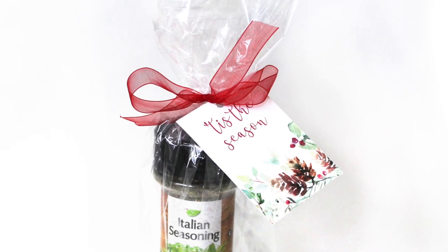Hi, it's Maria! Today I'm sharing some simple gift ideas for your friends, neighbors, or co-workers. First idea: 'Tis the Season' — I thought I was so clever last year when I gave these out to my co-workers.